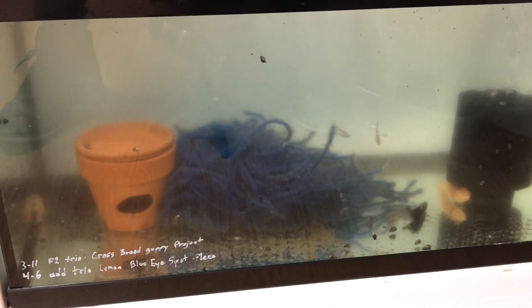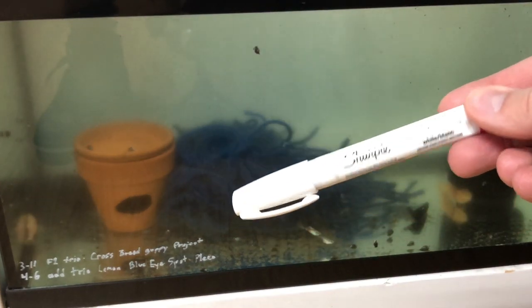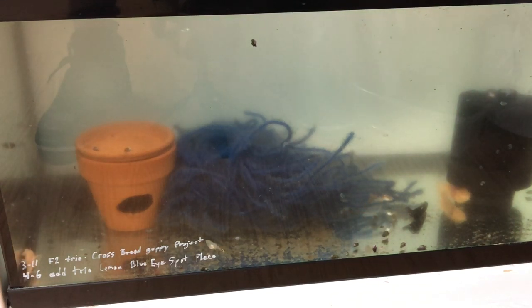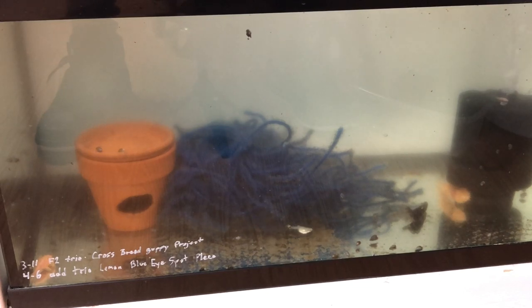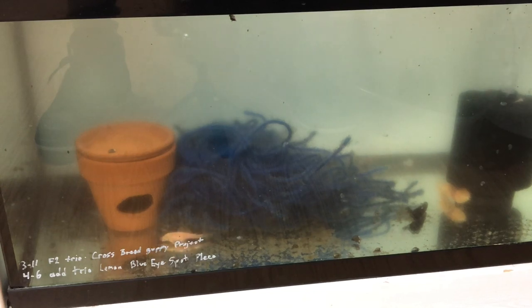For anybody keeping or especially breeding fish, it's very important to keep records of everything — whether you have a notebook, you write everything down, whether you have a tank or two or multiple tanks like I do. I use these paint sharpies — you can write on the tank glass. I wrote down when I added my guppies and added the lemon blue-eye spot pleco trio. It helps me keep track; you don't have to look into every tank to find out what it is. Whenever you need to update, all you need is a flat razor blade to scratch right off the glass and you're good to go.